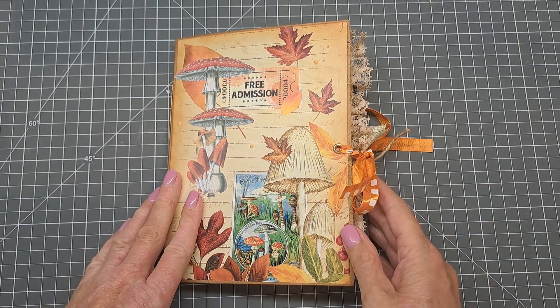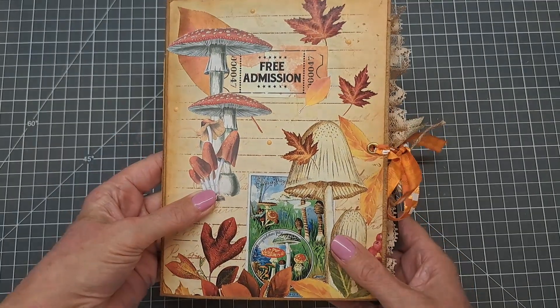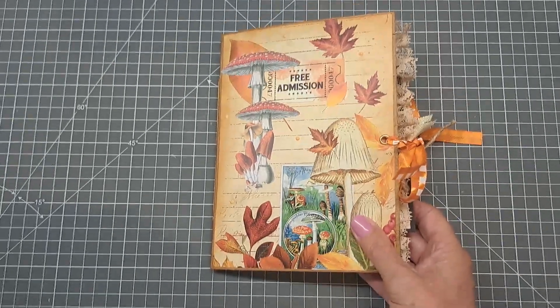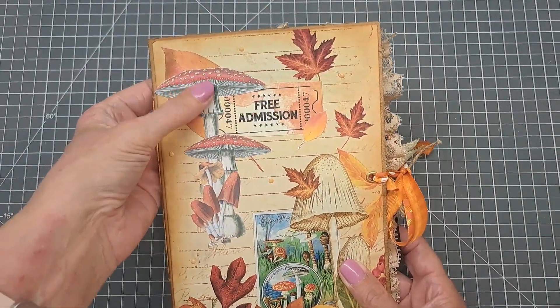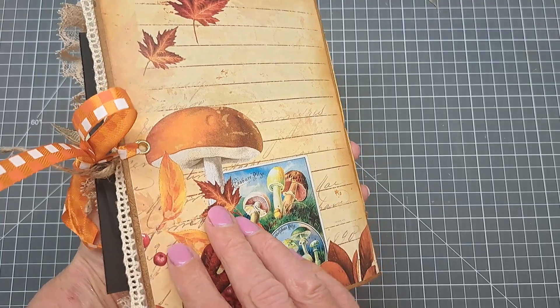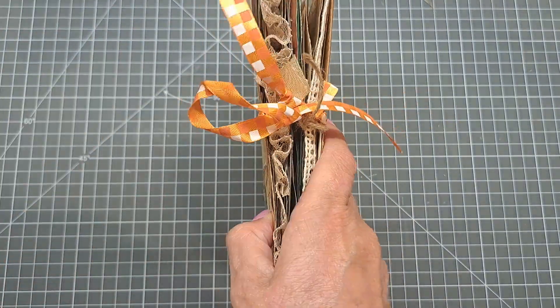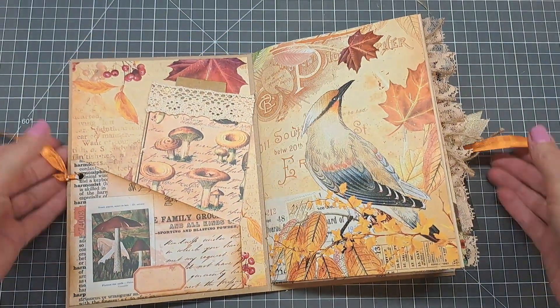Hey everyone, as promised I'm back with the finished junk journal with this beautiful full bound ticket from Junk Journal Studio. As you saw me do the front cover, I've added some bits on here — fussy cut mushrooms, some stickers, some eyelets, and just made a ribbon closure. The back I've just left the same. Let's have a little look inside.